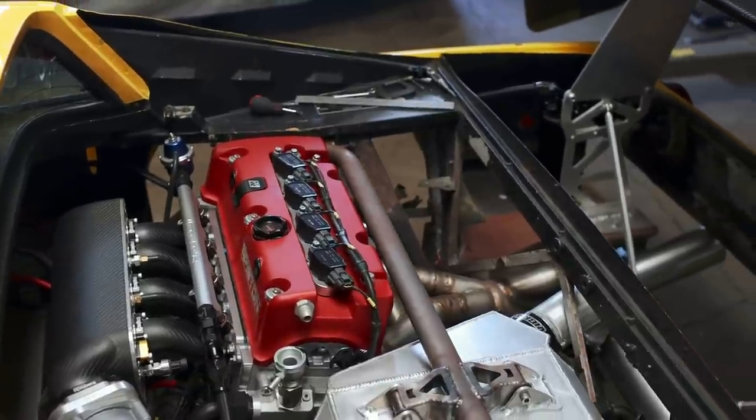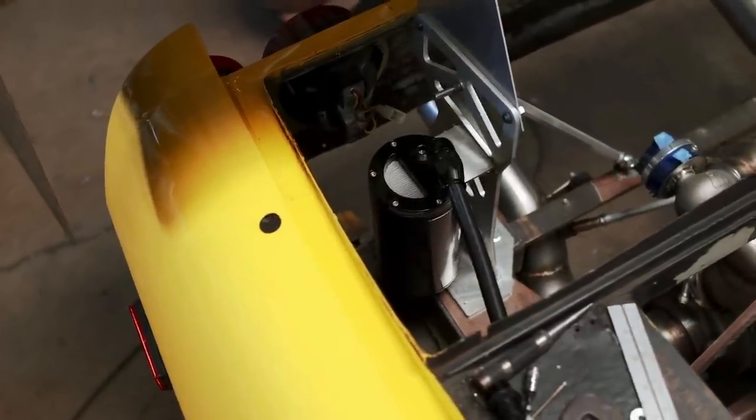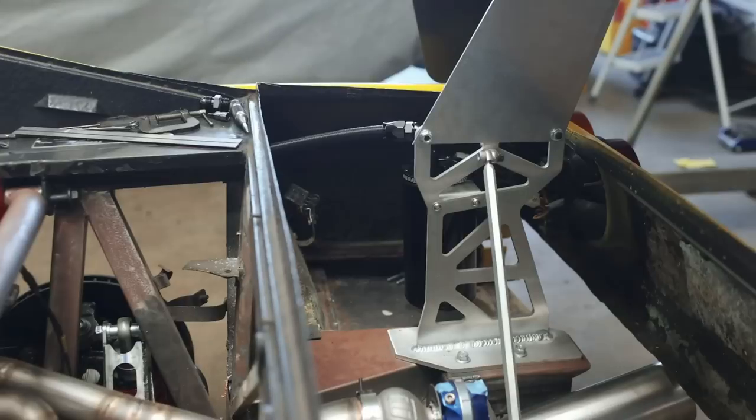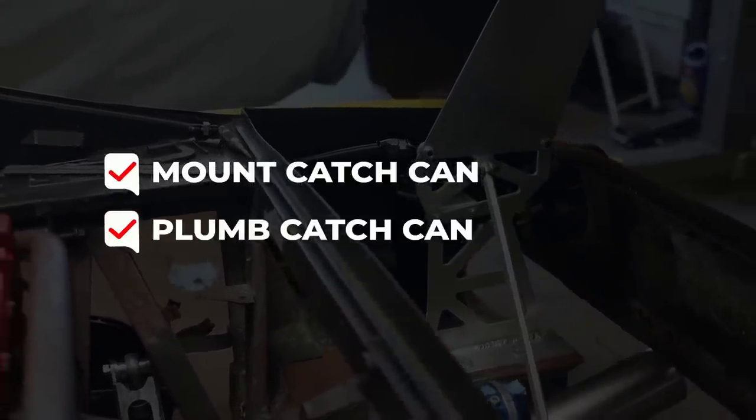Ideally this thing won't ever overflow, but if it does, it'll now drain out the back of the car instead of being mounted somewhere it could spray the exhaust manifold and start a fire. There's no ideal place to mount this, but I think this is about as good as we're going to get.